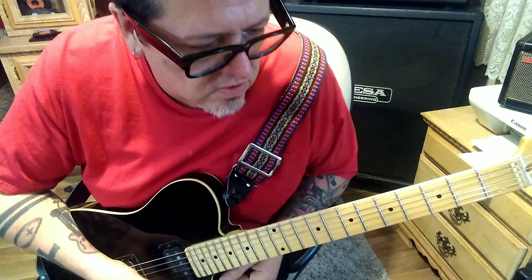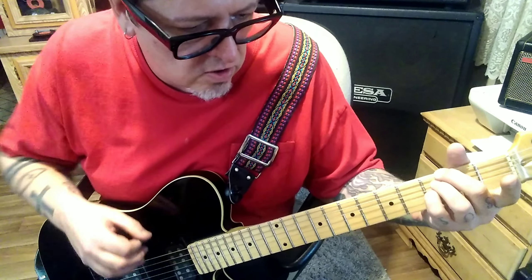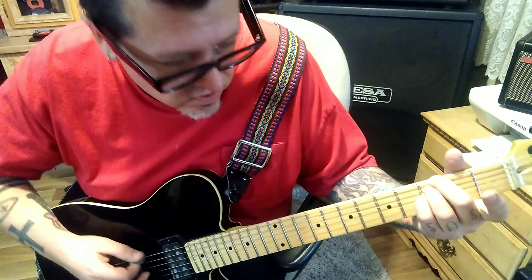Top of page three, minute 1:36, Section 2A: 3rd fret on the top three strings, then open G. It's a hold — you hear all four notes.